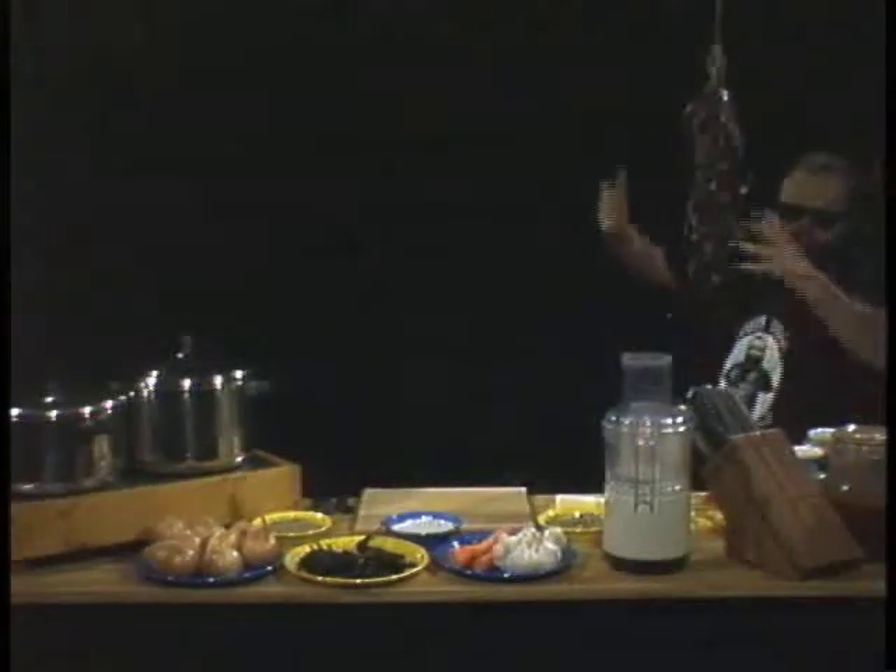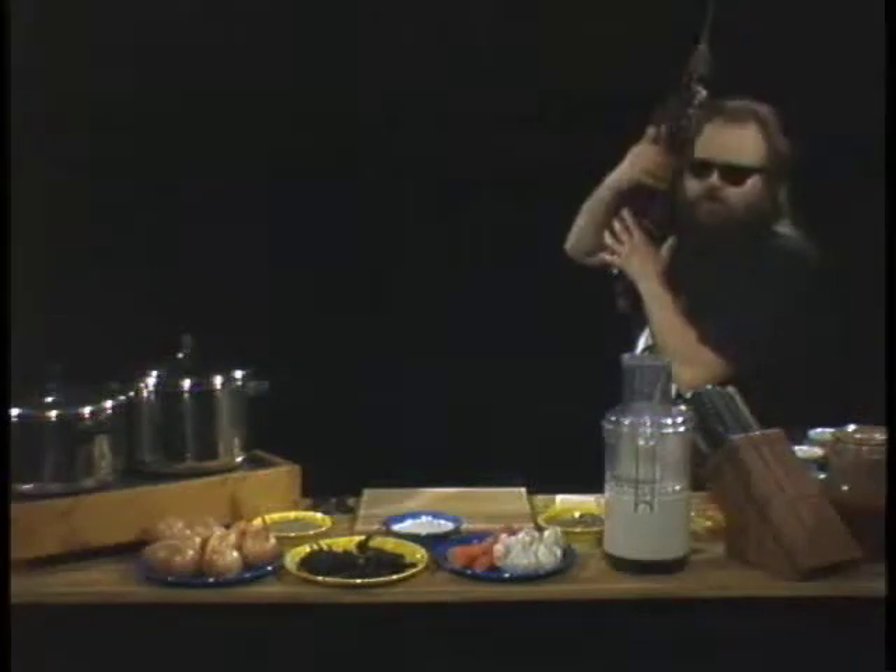Biker Billy cooks with fire. I got my chili peppers — do you have yours? Welcome to the show! You're here, I'm here. Together we're going to do something magic tonight. We're going to cook with fire. We're going to cook an outrageous, soul-satisfying, stick-to-your-ribs soup.